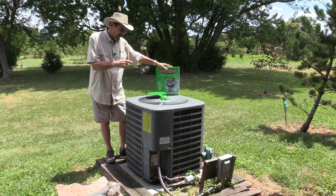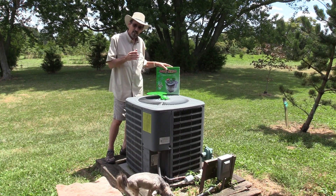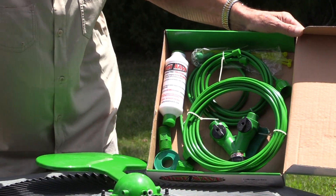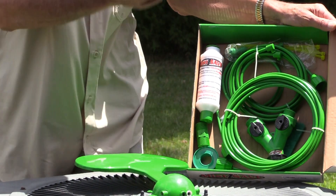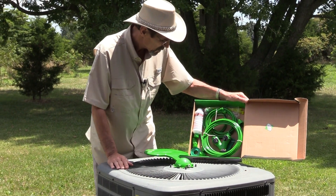Now I'm going to show you how to hook this up — it's very easy. You don't need any tools, just maybe a pair of scissors. You just need a garden hose or a hose bib somewhere close to run this.